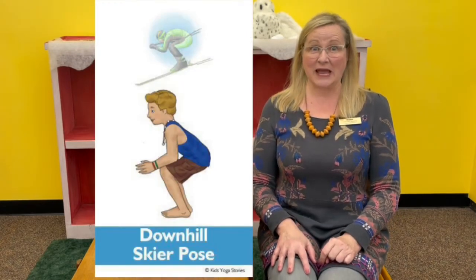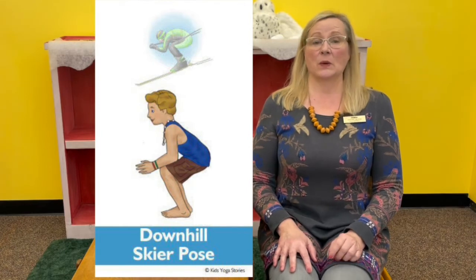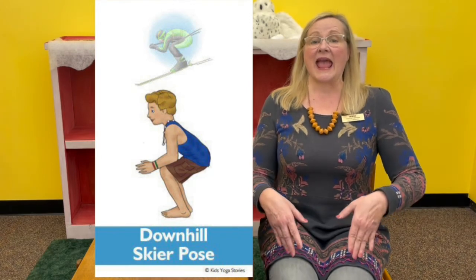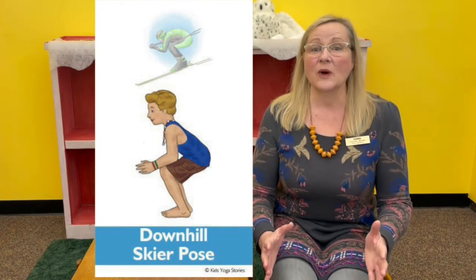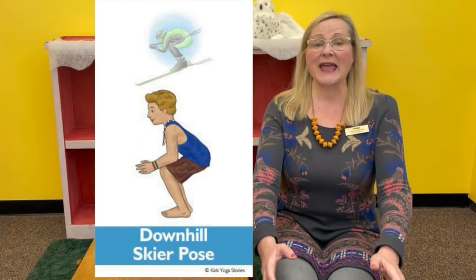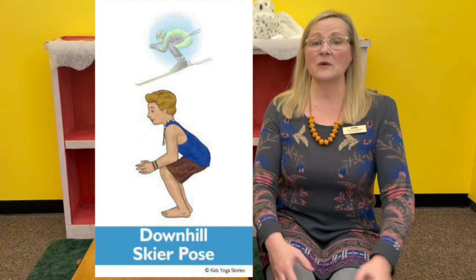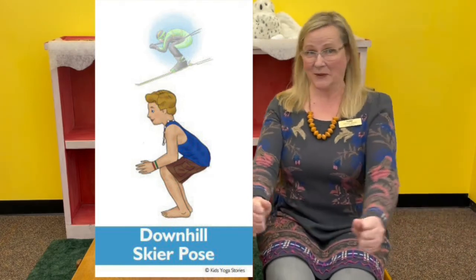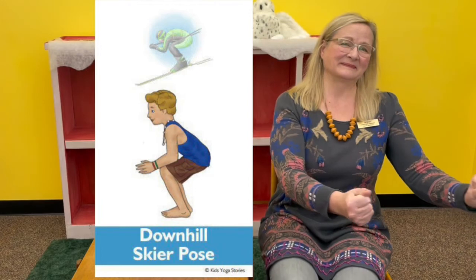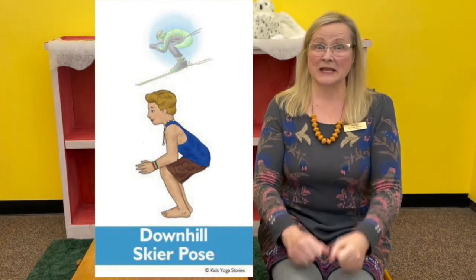Shake out your arms and your legs. We're going to do one more chair pose, and this time we're going to be pretending to do downhill skiing. Stand tall with your arms at your sides and your feet hip distance apart, then bend your knees, lean forward to rest your elbows on your thighs, clasp your hands together, keep a straight spine, look forward, and pretend to be a skier racing down a hill. So two chair poses — one was ice fishing and one was downhill skiing. They're both fun though.